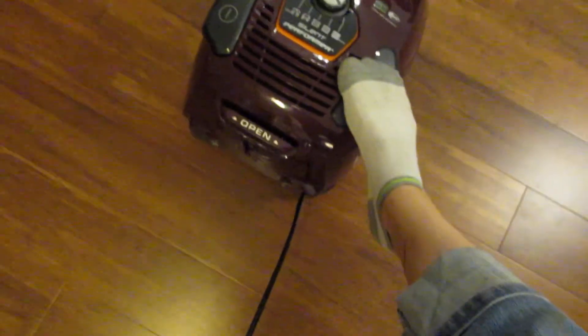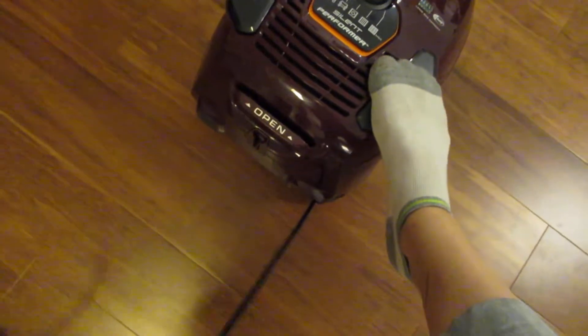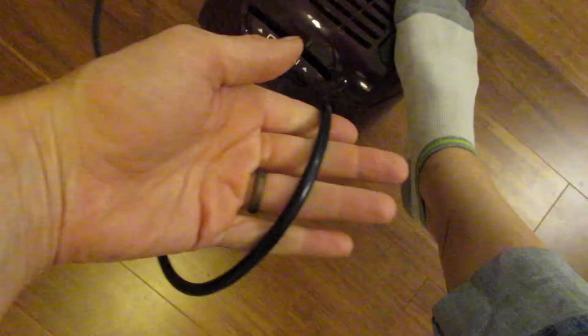But if you want to wind it in or wind it up shorter, you just press this button and it goes in rather quickly — I guide it with my other hand. So you make it shorter, longer, pull it out and it locks itself.